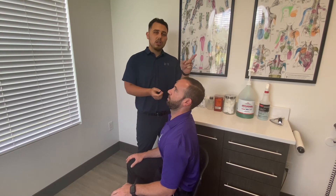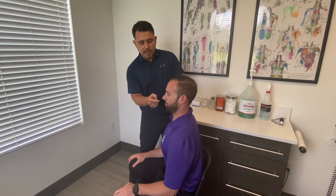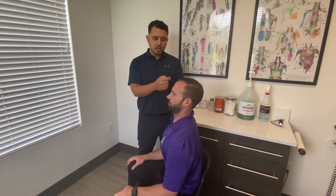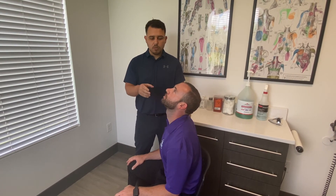You're looking for that repetitive exposure to decrease pain so you'll be able to look up further and further. The key is to maintain the chin tuck the whole time. It's easy to forget the chin tuck as you look up — see how his chin is sticking out? That's not what we're looking for. The chin must stay tucked in while you're looking up.